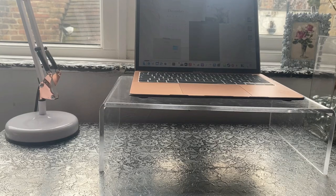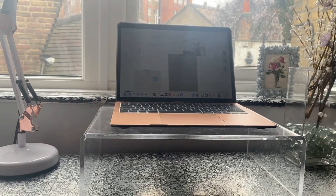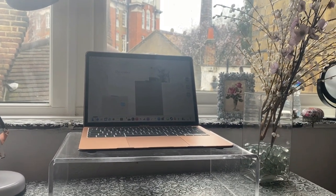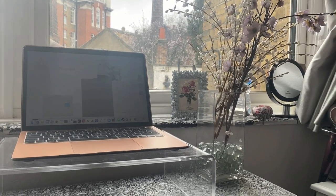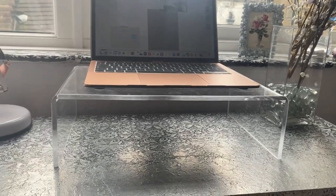Hello and welcome back to Fabulous Ideas. In this video I will be unboxing the Nuki keyboard, and I'm very excited about that because it's a retro typewriter keyboard. I can't wait to show you what it looks like.